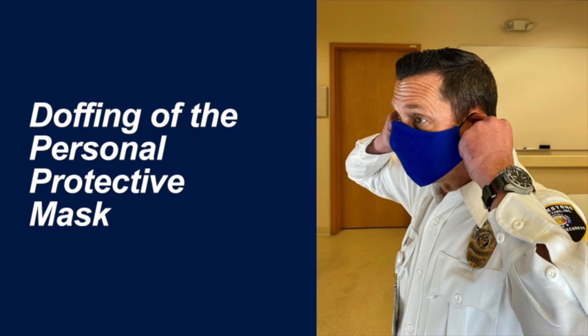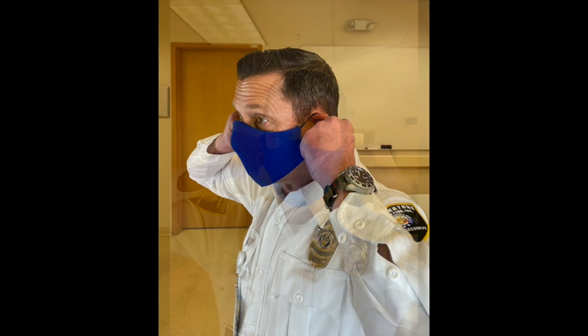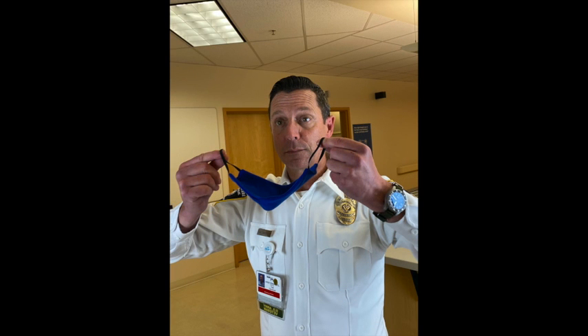This is a general use mask similar to a level one or isolation mask found under normal working conditions in our hospitals. While the risk of contamination is low due to social distancing, we still recommend that we avoid touching the outer surface of the mask when doffing. To doff, simply secure the back straps with both hands, slowly pull off of your ears and away from your face. We recommend placing the mask in a resealable plastic bag, similar to a Ziploc bag, for storage after use.